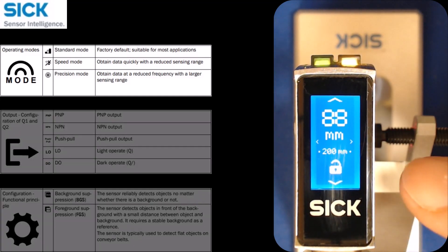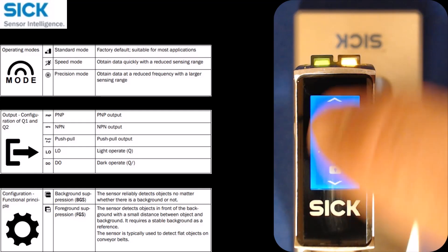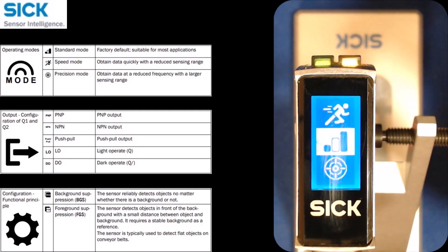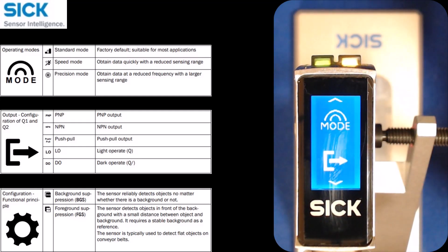Also note: if you're in a screen and you haven't touched anything in a while, it will go back to the main screen automatically, so you won't get stuck in any of these screens for an extended period. I'll click precision mode — it's easy to change it to a different mode.